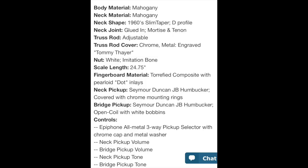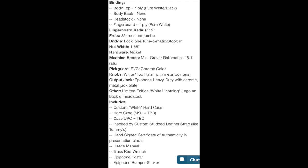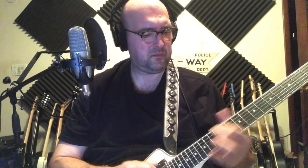Let's bring up those specs. Give you a second to check them out. Two Seymour Duncan JBs, even in the neck position. Sounds good. I like it.